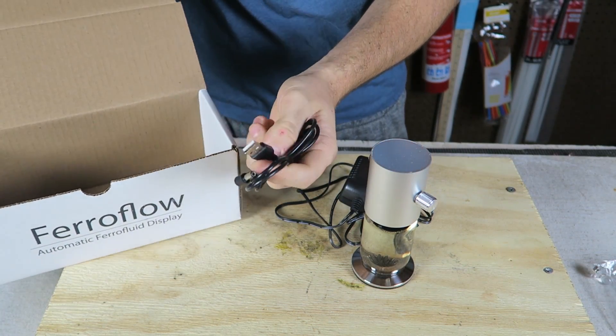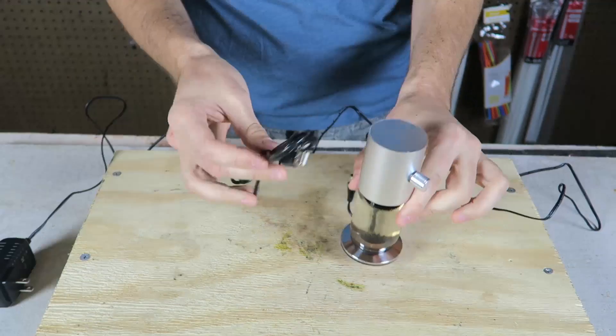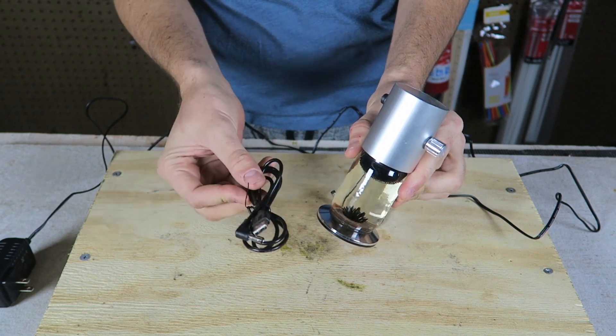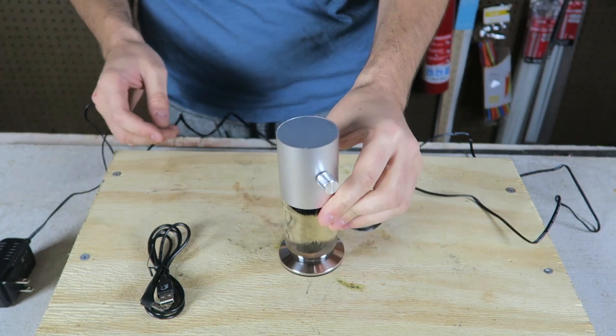Looks like you can plug it into your computer or just plug it into the wall — that's what I'm going to do. It's really cool that you can plug it in on your office desk to your computer and watch this thing dance. Let's look at it and see if it works.